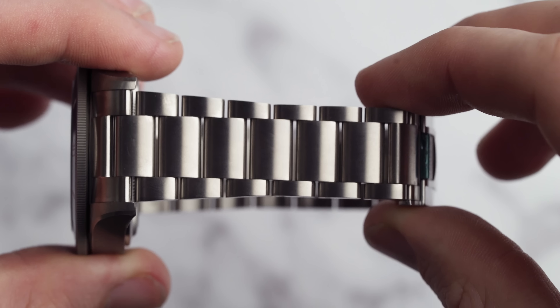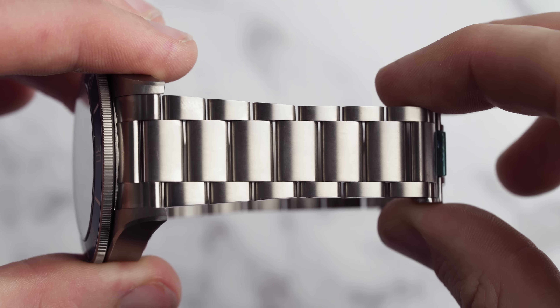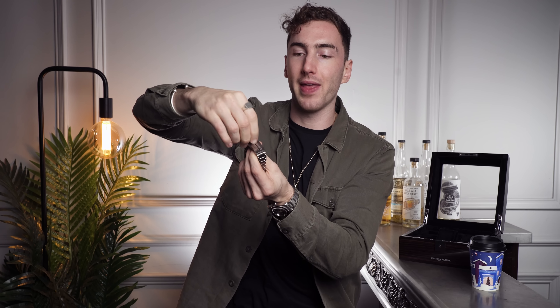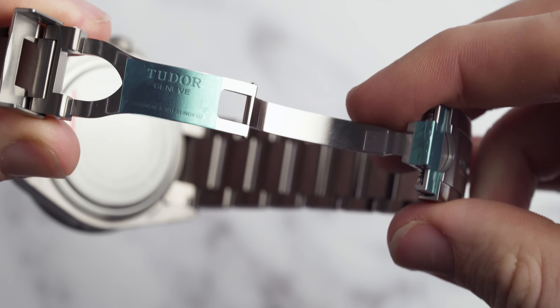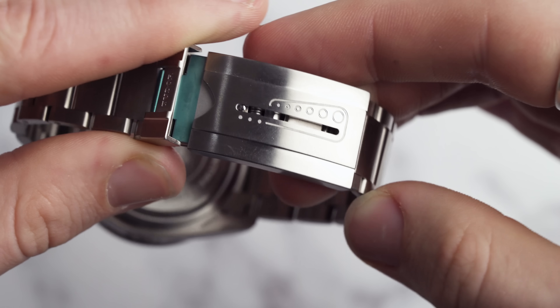The bracelet on this model remains quite robust and quite thick, which I like — it gives it a tool watch feel at its core. It tapers in very slightly just for style but doesn't taper in too much. It also has a safety latch, and the clasp opens like this. You can also see the micro adjustments on the clasp, so it can be fitted exactly to your wrist size or over a wetsuit if you're going diving.